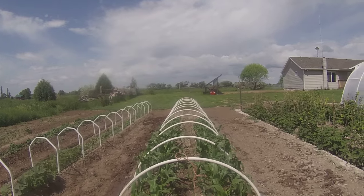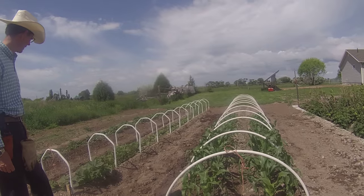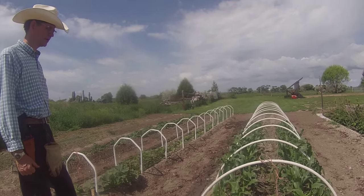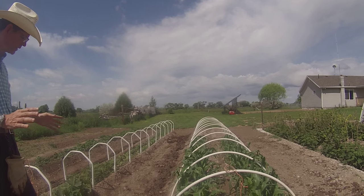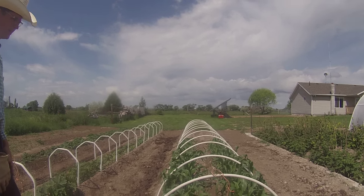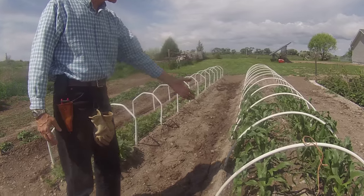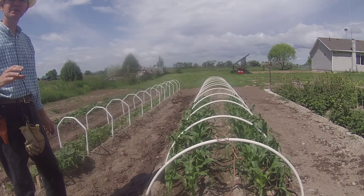We're using the same Mittleider weekly feed out here as in the greenhouse. Today I'll walk down these rows and add the nutrients, turn on the hose, and let everything dissolve. It doesn't make any difference whether you're growing in custom soil like sawdust and sand or this wonderful soil we have here - you can see how hard-packed the soil gets after last night's rain. But look at these plants - they're great.